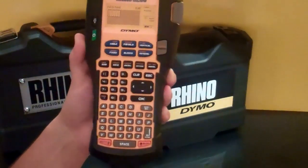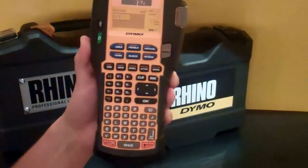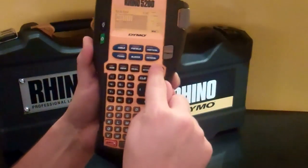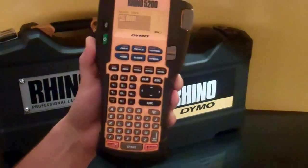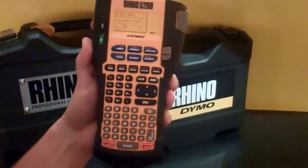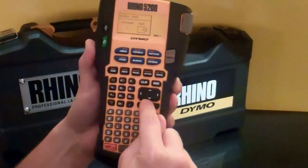Now I'm going to type my text — A01, for example. I want to serialize that text, so I'm going to hit the Serial button. I want to serialize the 1, indicate it here, hit OK. Increments of 1 and count of 6 is fine, hit OK.